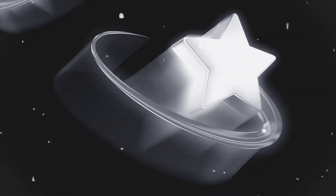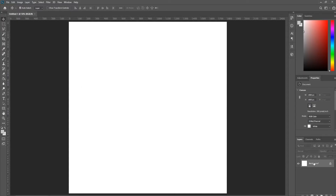Today we're going to remake more 3D cover artwork in Photoshop. Start with our background.